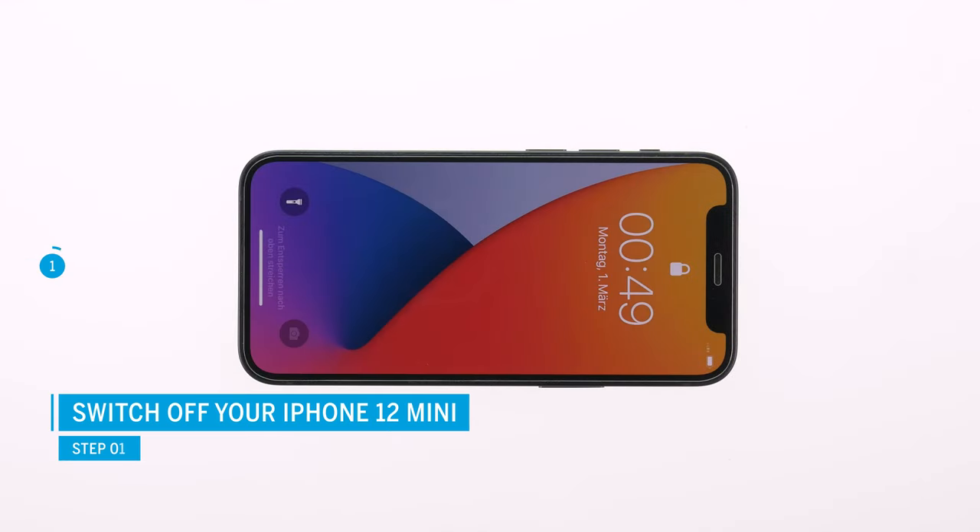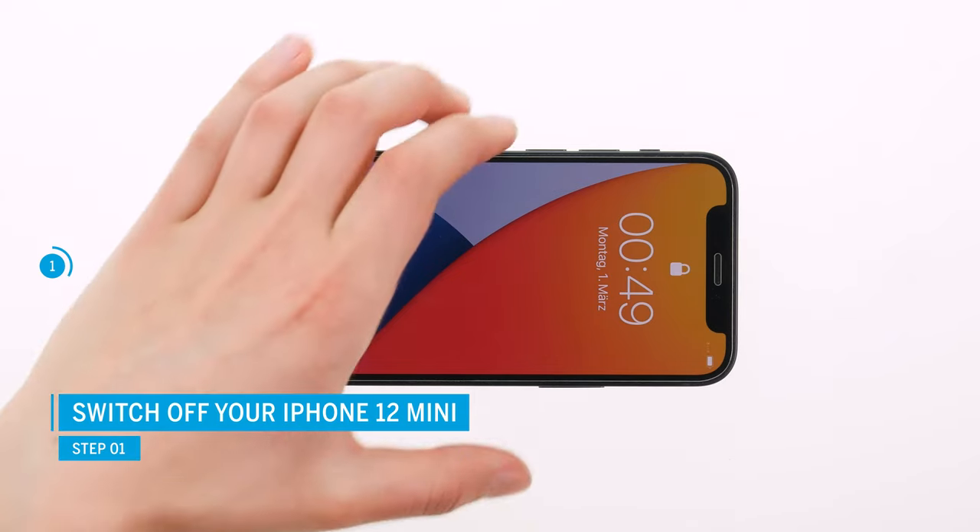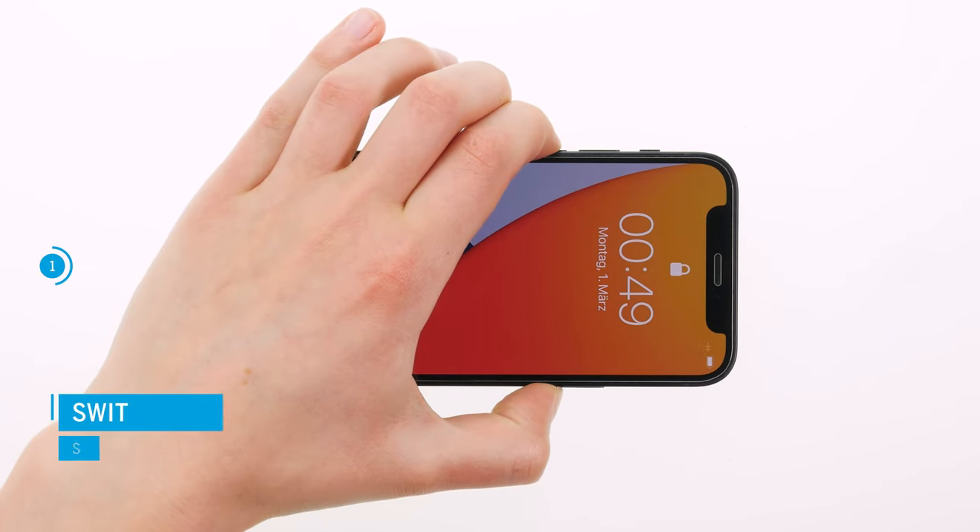Switch off your iPhone 12 mini first to avoid short circuits during the repair. To do so, press the side and silent key simultaneously for a few seconds.